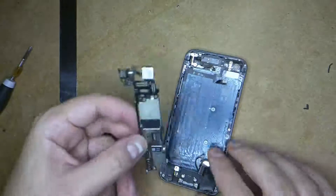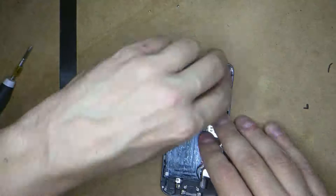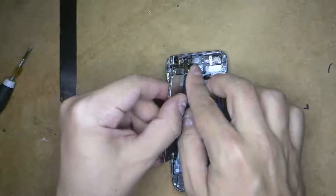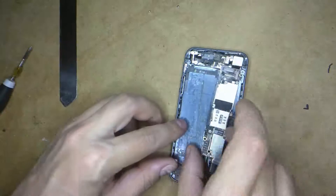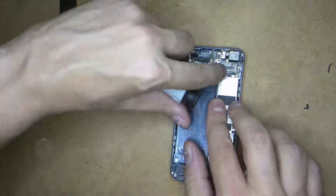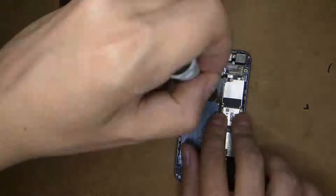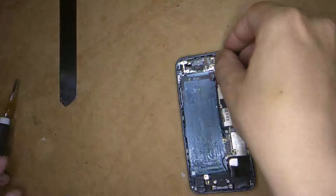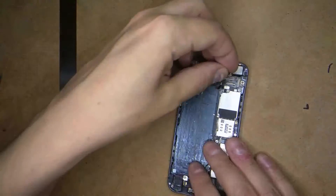So here's the new housing. When you purchase it, make sure you get housing that has everything included — it just makes life a bit easier and it's about three or four dollars more. Make sure that when you do pop everything in — I almost forgot there — you connect the wi-fi, it just pops in and clicks together. Now put everything under the cables. We've got the power connected. Now that screw should still be sitting there — I'm just putting it back in with the Phillips head so it secures the motherboard.